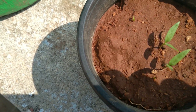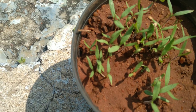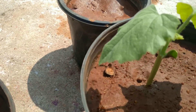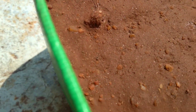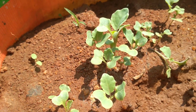There are 2 seeds, 3 seeds, and also 3 seeds here. This is a cauliflower.